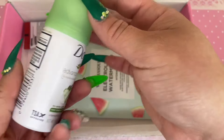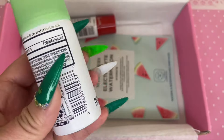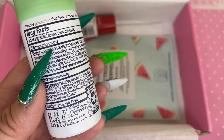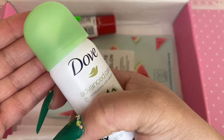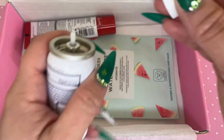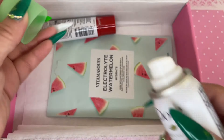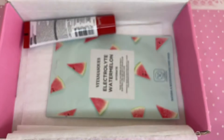Next is the Dove Advanced Care antiperspirant spray — basically a deodorant spray, and this is only for your underarms. I don't really use these types of deodorant sprays because the kickback is powdery and you'd need to be in a really well-ventilated area. The scent is really fresh and clean and I like that. When I opened it, the top looked like it was snapped off but it's not — it just came off and you can pop it right back on and it'll spray just fine.